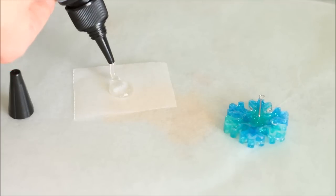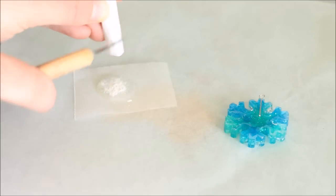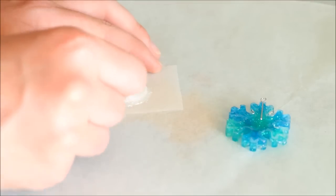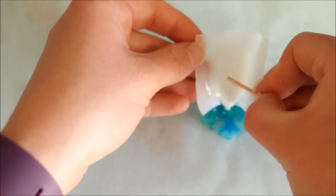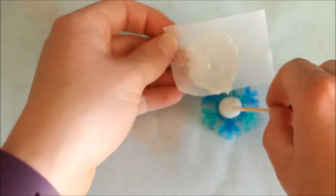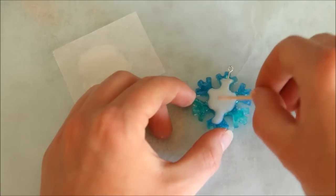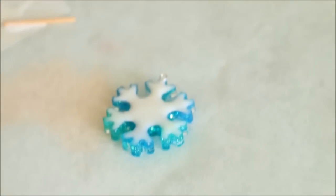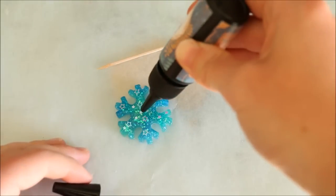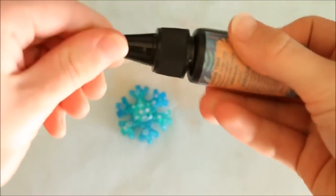Next take some clear UV resin and colour it however you like. I decided to use a white chalk pastel, scraping some of the shavings in and mixing it all together. You could also just keep it clear and dome the back as it is, but you'll be able to see the eye pin if you leave the resin clear. Then all you have to do is add your resin to the piece, spread it around so it's all covered and let it cure under UV light. Because resin is such a strong material, it will hold the eye pin really well and also add a nice shine. Once the back had hardened, I domed the front to make it extra shiny.